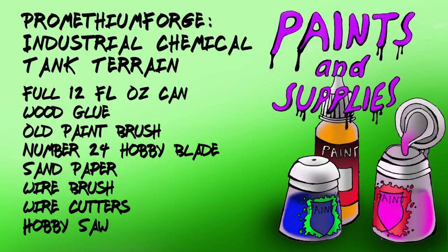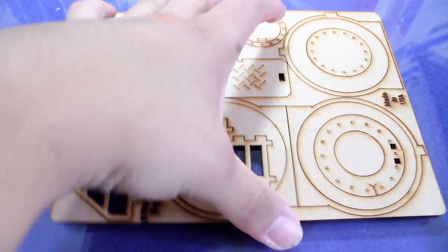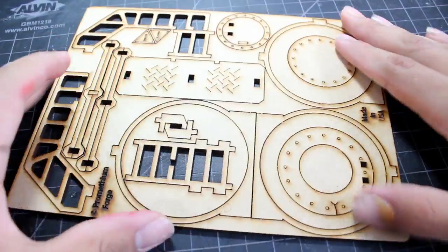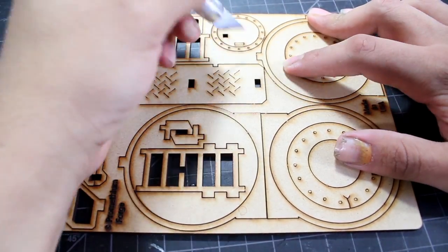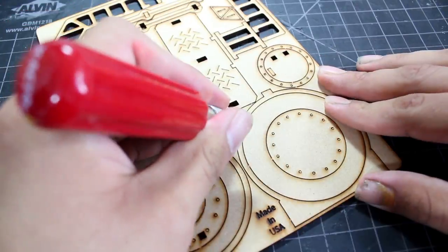These are the supplies I'll be using in the video. This is the sprue — each kit comes with two of these, and each one allows you to build one chemical tank. I'm going to be using a number 24 hobby blade to help me cut out these pieces.